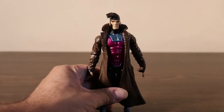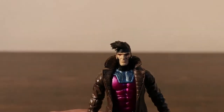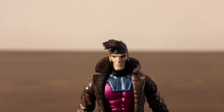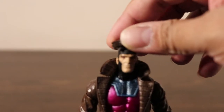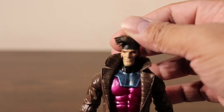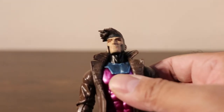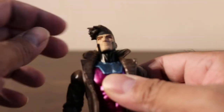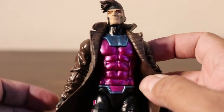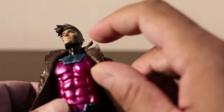It looks amazing. If I zoom into his face, you can see his face is amazing — it's got great work. I love the hair, it's pushed to the side. And it's got a beautiful trench coat. I love the color, the pink that is emanating from the plastic.